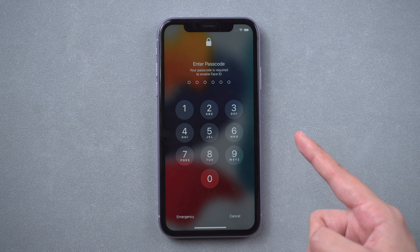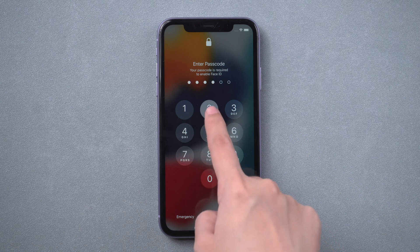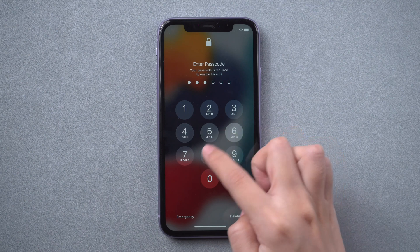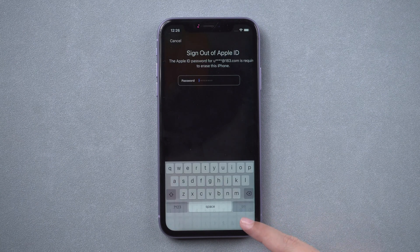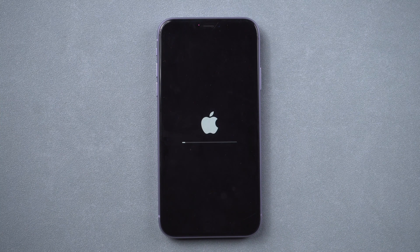First is to erase iPhone with Apple ID. Make sure you have enabled Find My iPhone and your iPhone is connected to the network. Keep trying your passcode. When the screen reads 'iPhone Unavailable, try again in 15 minutes,' you will see an Erase iPhone button at the bottom. Tap it. Then enter your Apple ID to erase your iPhone. Wait for a while, then you can set up your iPhone.